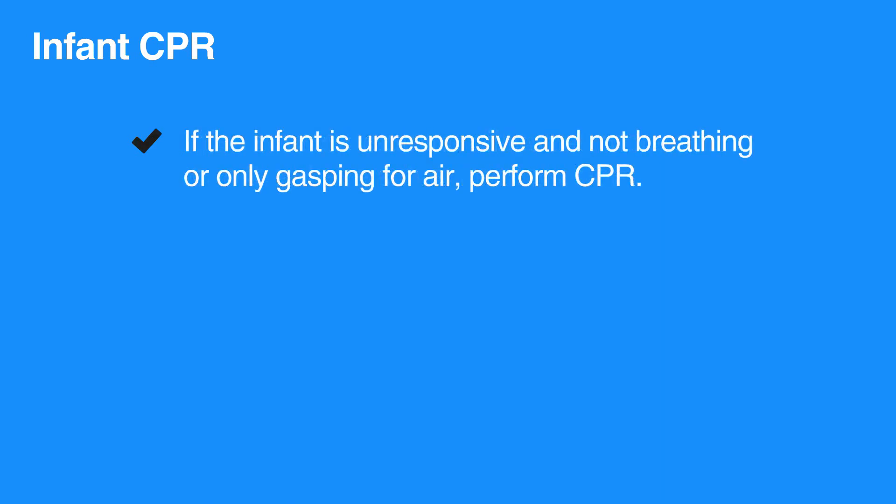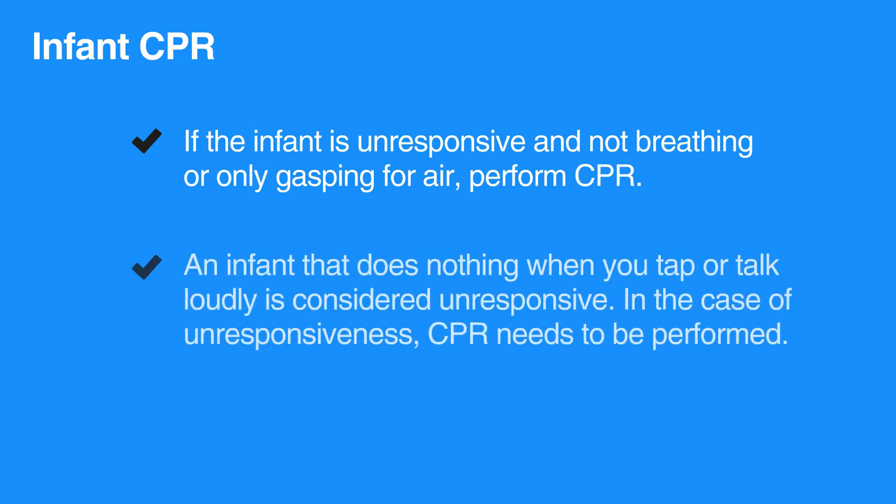If the infant is unresponsive and not breathing, or only gasping for air, perform CPR. An infant that does nothing when you tap or talk loudly is considered unresponsive. In the case of unresponsiveness, CPR needs to be performed.